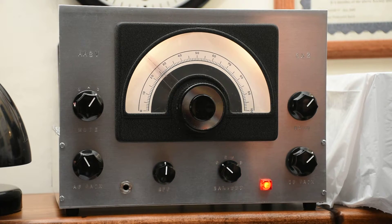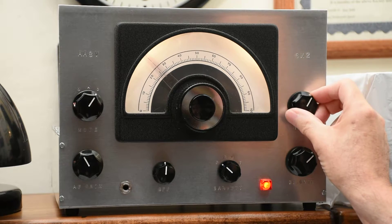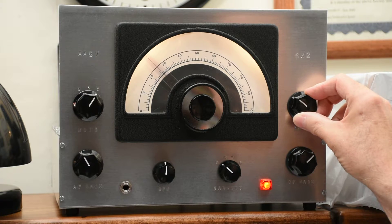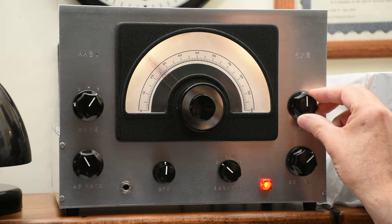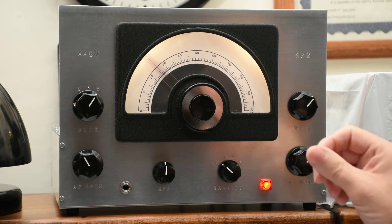Changing bands is very easy. At the upper right is a variable capacitor which you simply turn and peak on the noise, and now we're on the 80 meter band. There's no switch — it's actually just a variable capacitor that we change when we change bands.